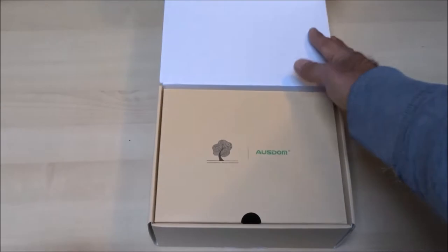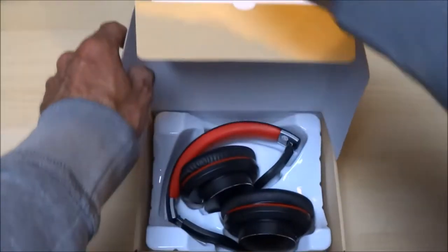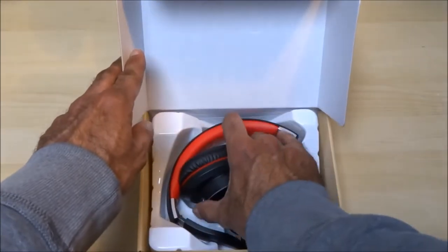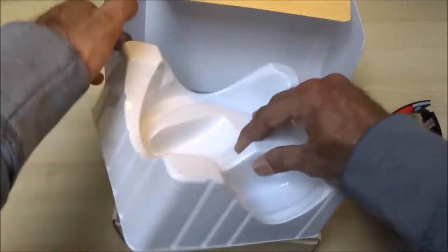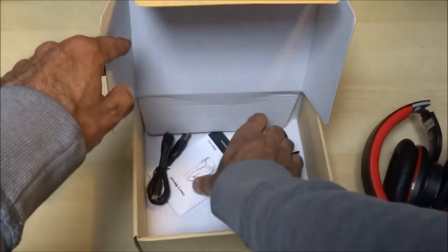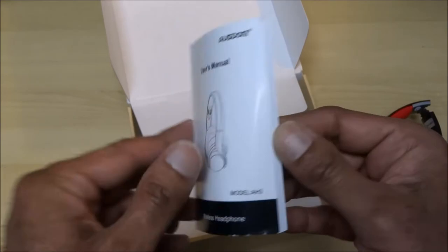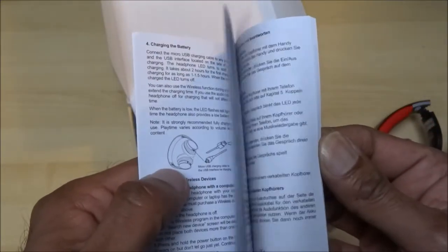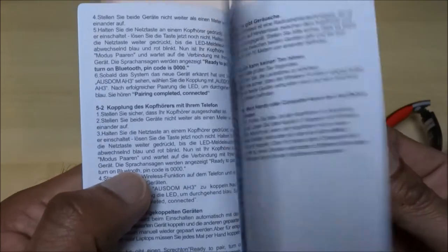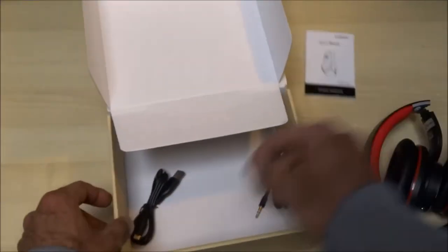Opening the packaging — very nice. Let's pull those out and see if there's anything else in there. We've got a user manual — didn't think there'd be much to say about these things, but it covers a number of different languages. That's good; it should be straightforward really.